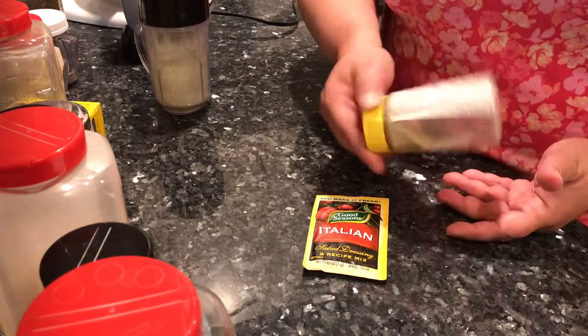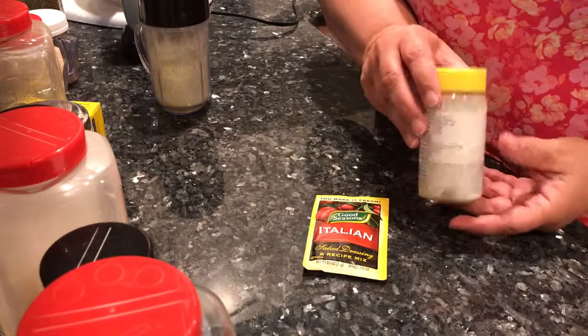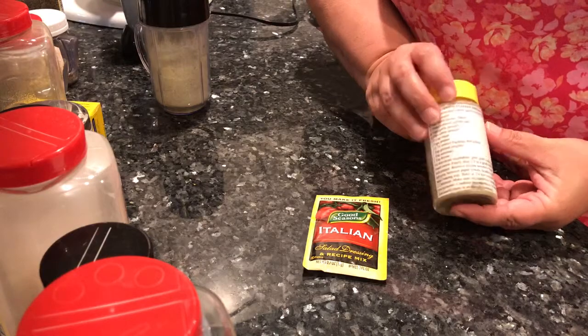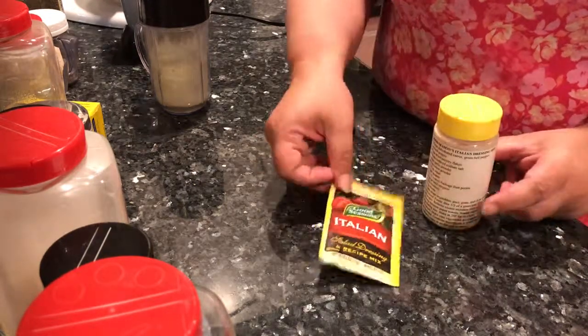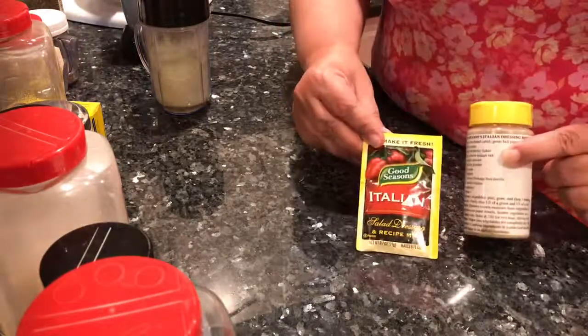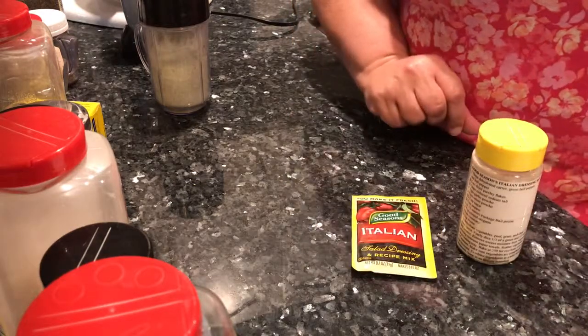Whenever I want to make a salad dressing to impress, I take out my homemade Good Seasons Italian dressing mix and add my concentrated juice. So there you go — two dollars or 27 cents, the choice is up to you. Thanks for watching!